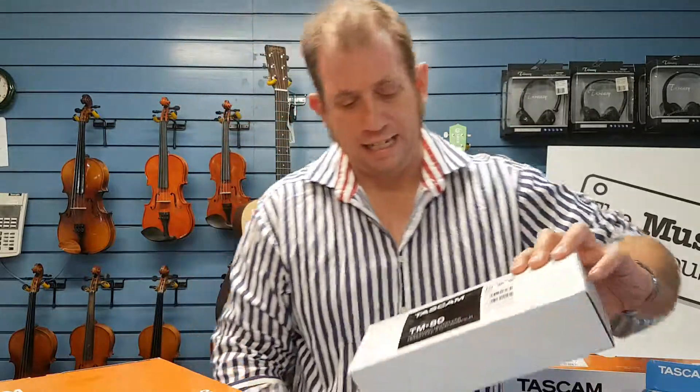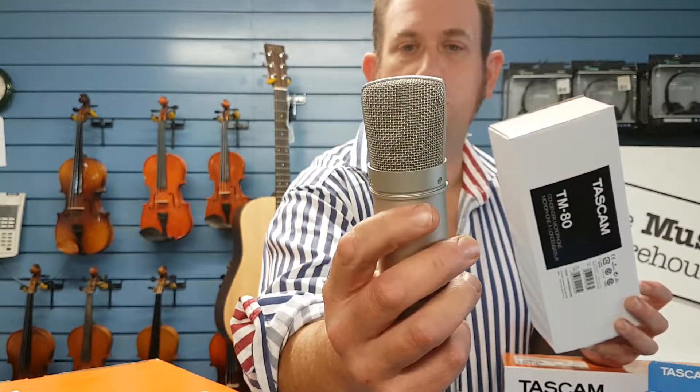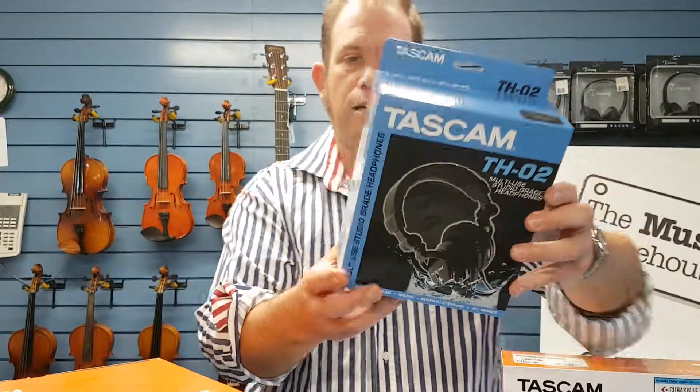Now the kit comes with the TM-80 microphone, which is that one there — a nice condenser microphone which definitely gets you started with your home recording. Great little microphone and a set of TH-02 multi-use studio grade headphones, which will definitely make sure that you hear all the beautiful tonalities of what you're recording.